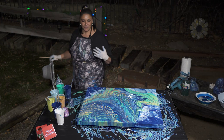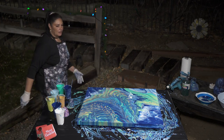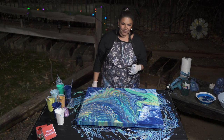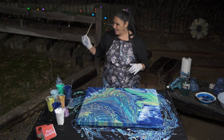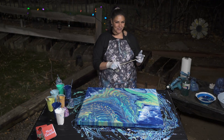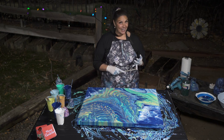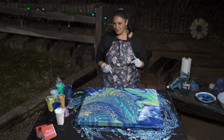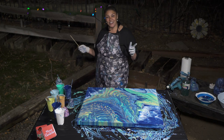Thank you guys so much for hanging out with us. Please be sure to check out Mix Media Girl's channel because I know her video is going to be awesome, and Lee and Jeremy Massey from Massey Art Studio, and Sarah Mack. This was an awesome collaboration — thank you so much for being here. I will show you this one when it's dry. Have a beautiful day and happy holidays to you all.